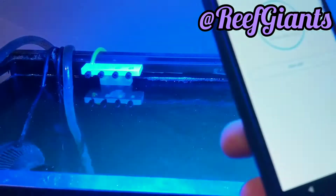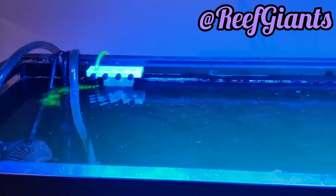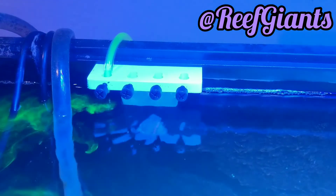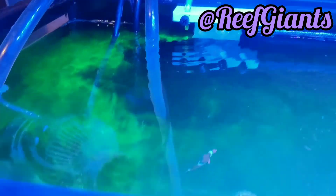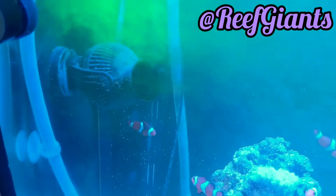Go ahead and watch — I'll click Start Add. You can see it coming out and going down to the tank, into a high-flow area that will disperse it throughout the tank.